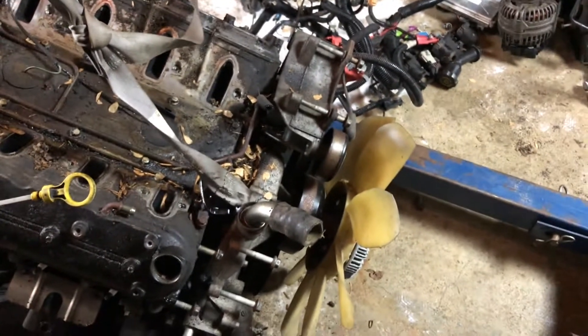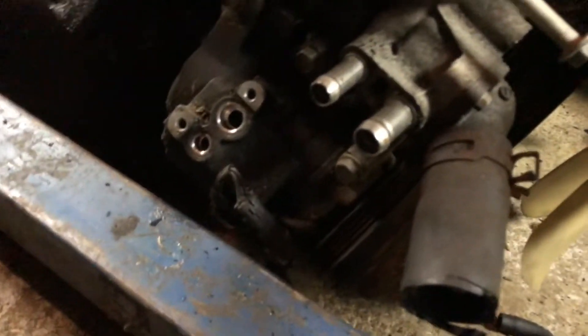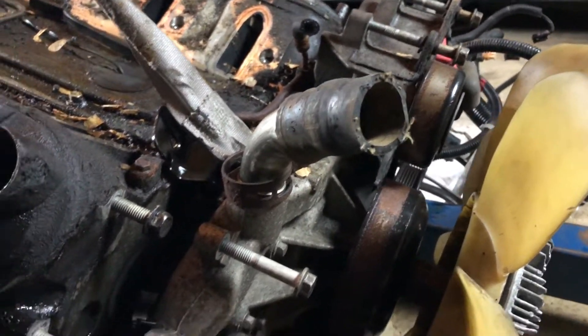Working on taking the front accessories off here — taking off the compressor, finally getting the clutch fan off, removing the water pump. Getting down to the bare block.